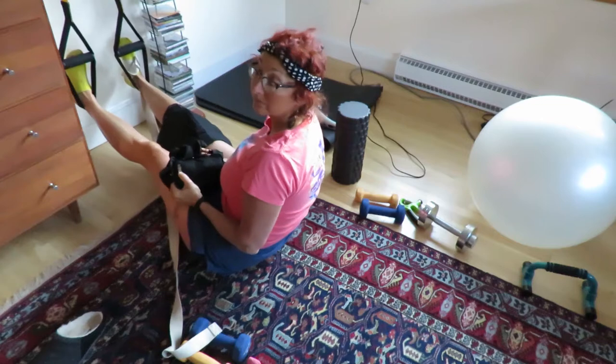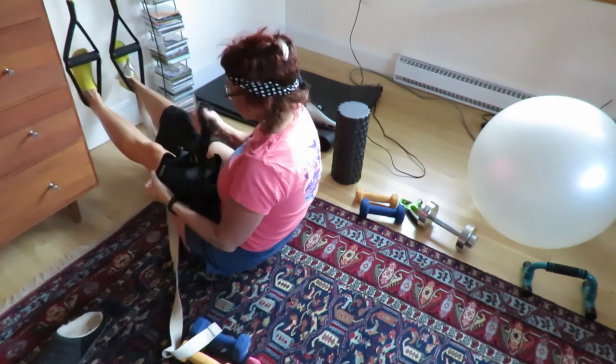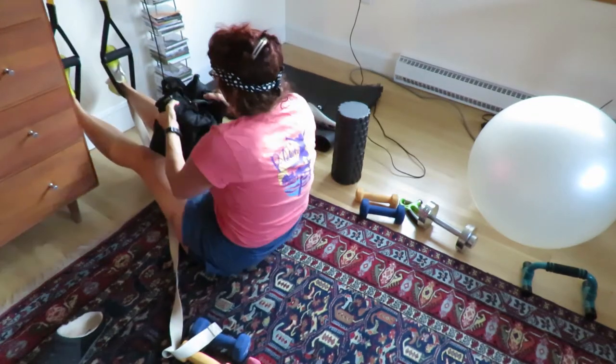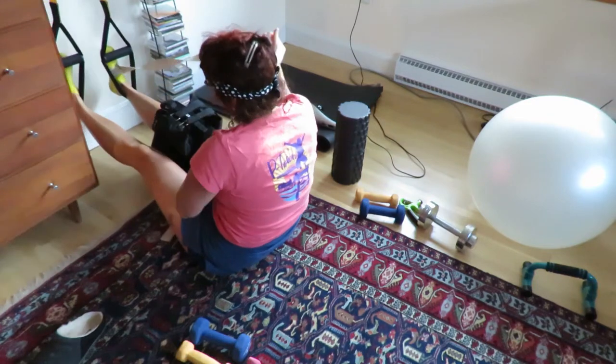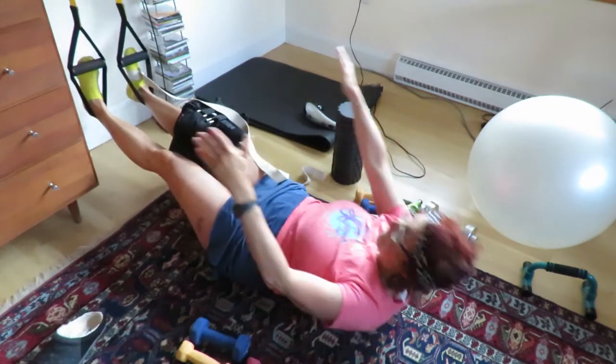I got the two pound weight at Five Below store — you can buy a pair of them for $5. When my implant was newer, that is a few months after surgery, I could only handle as much weight as I'm using right now for a very short period of time.